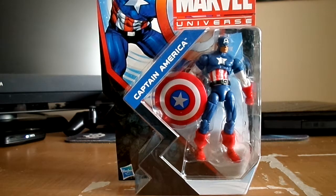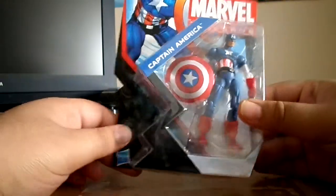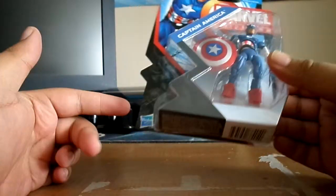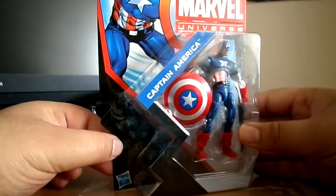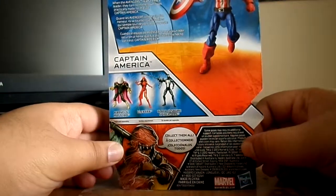Anyway, enough further ado, let's talk about the packaging. Pretty much like all the Marvel Universe figures, it's the normal standard packaging and it still looks really nice. You can see Cap there on the front.